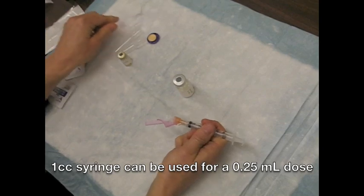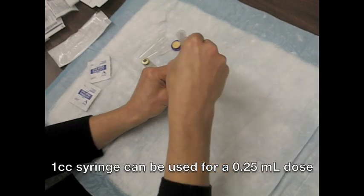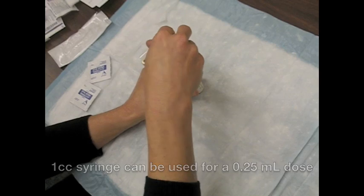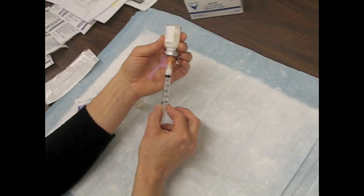The prepared vaccine requires a 1 inch needle with a 3cc syringe. The volume of Arapanrix H1N1 vaccine after mixing equals 10 doses of 0.5 milliliters. For children under 10 years old, the dose is 0.25 milliliters.